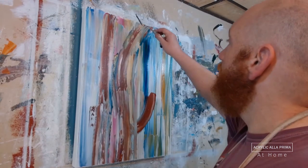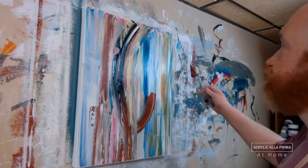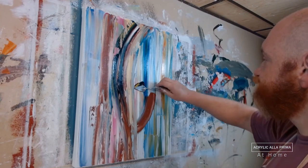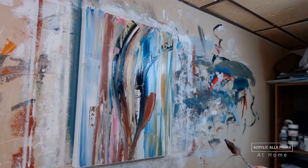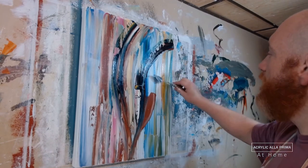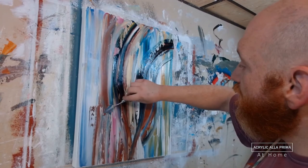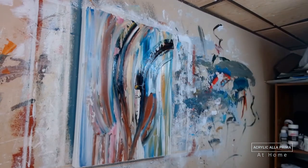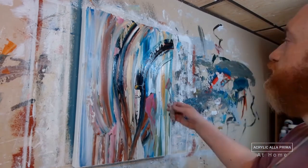Now that I have some rainbowy colors in the background, I start to lay in some earth tones, because this plant is going to be on a piece of wood — like a tree branch or rotting wood. Then I begin to introduce some curves, because I don't just want up-and-down stripes; I want to start to break it up a little bit.